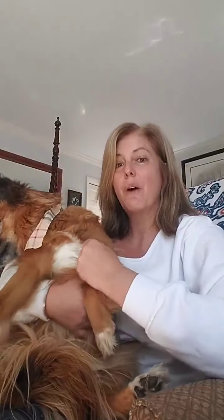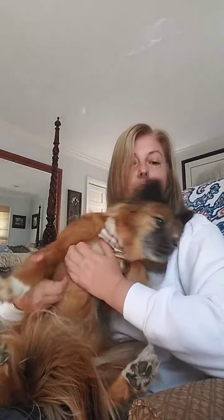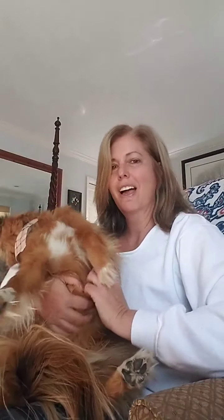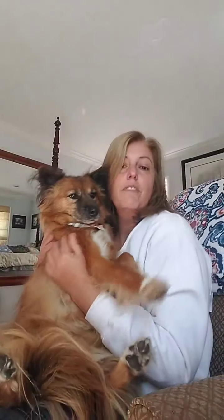Hey guys, it's Stacey and Farrah from Lady Farrah Taro. Farrah wanted to pop in for a second to say hi and also to thank the Buddy Bandana for her new bandana around her neck. It matches her collar very well. She's being very fussy. It's all just a very fussy morning here, very noisy and I apologize already.